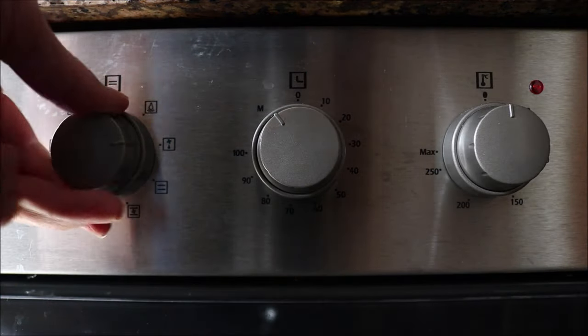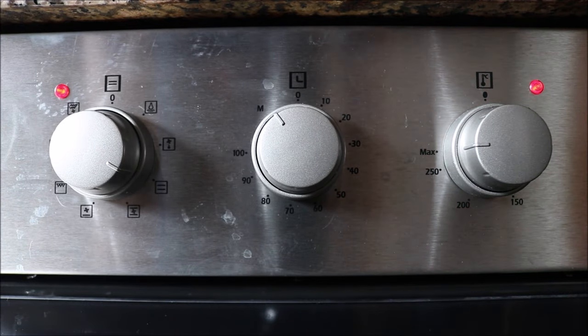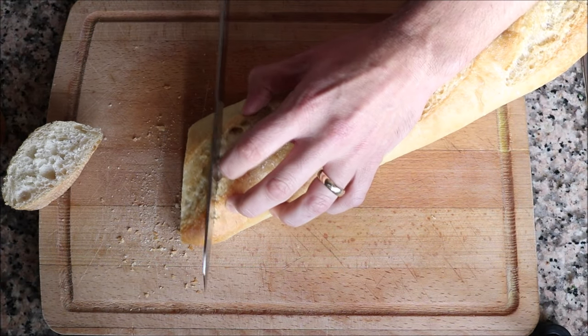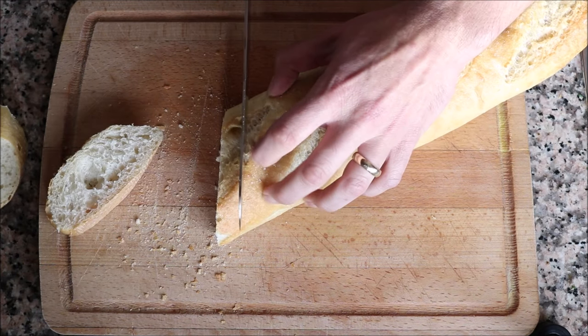Before we get started, make sure your oven is preheated on the bake and broil option at 250 degrees Celsius, 475 degrees Fahrenheit. We're going to start by grabbing one baguette and cutting it into diagonal slices that are one inch thick. It's very important to use baguette bread in this recipe — it makes all the difference in the world.